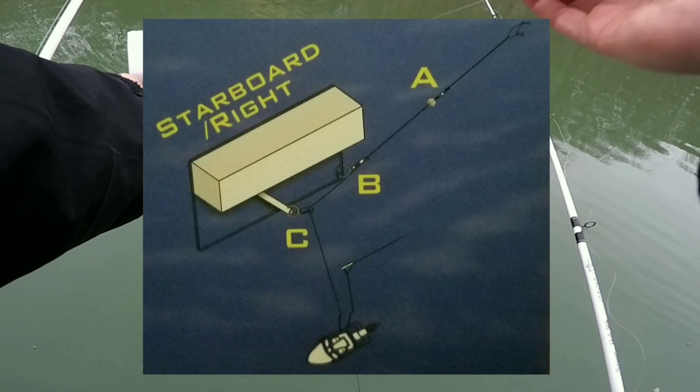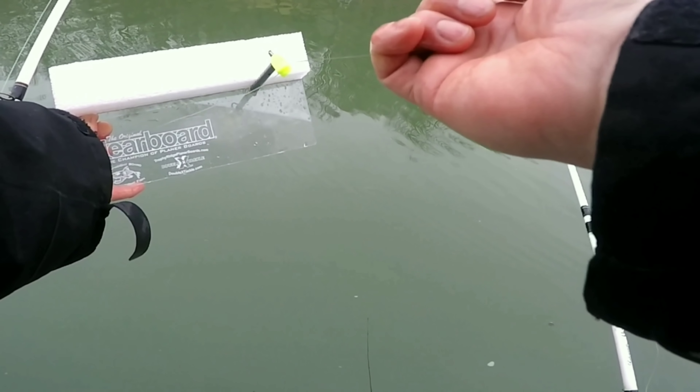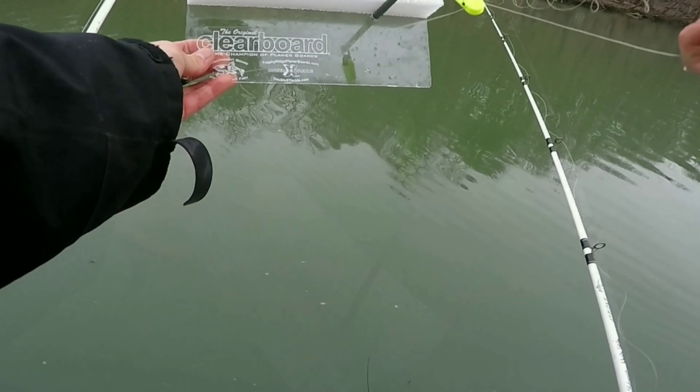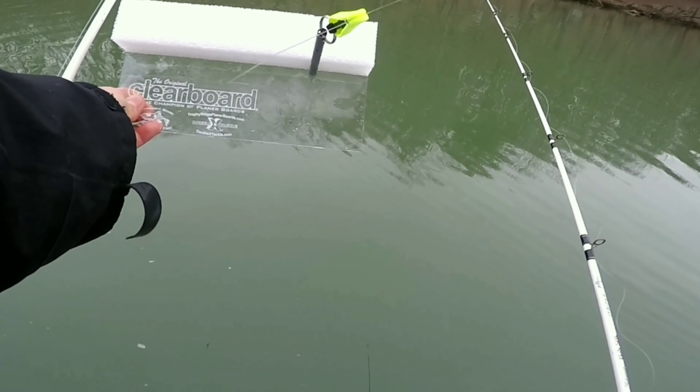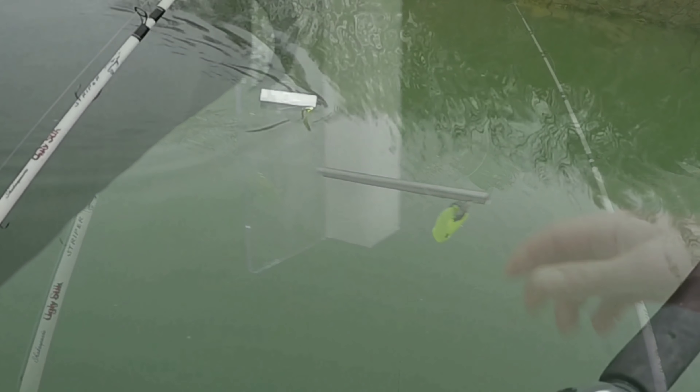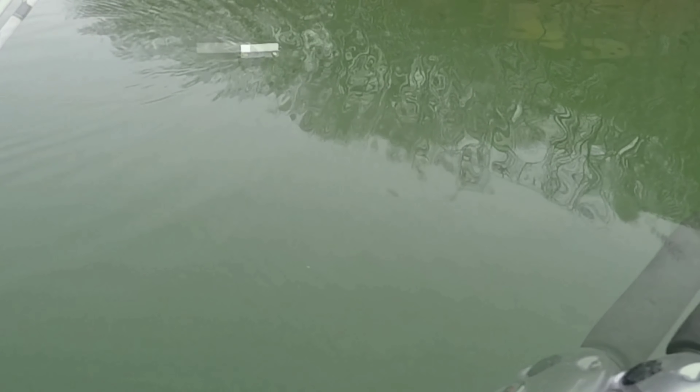It allows you to troll wide — I can end up trolling 50 yards wide if I want to. When a fish bites it, with the tension from the fishing pole and the tension from the fish that strikes it, it will come out of this yellow clip and slide all the way down to the leader. It's just like a water skier — the more line I let out, the farther it goes and the wider I'm going to be fishing.